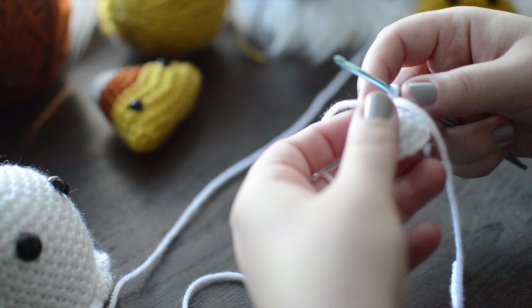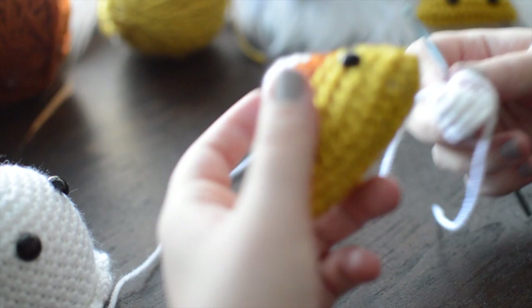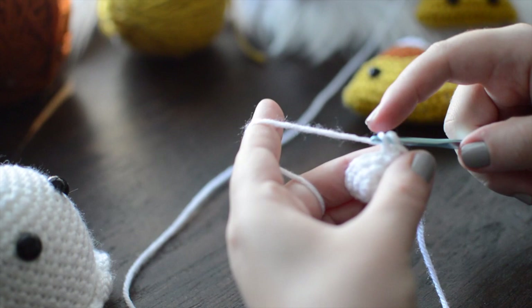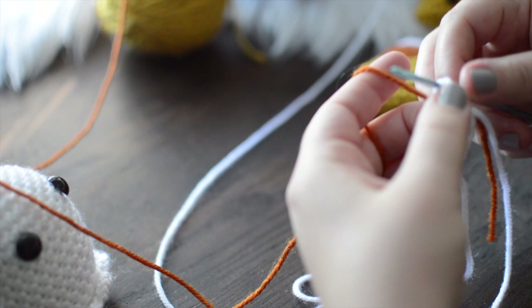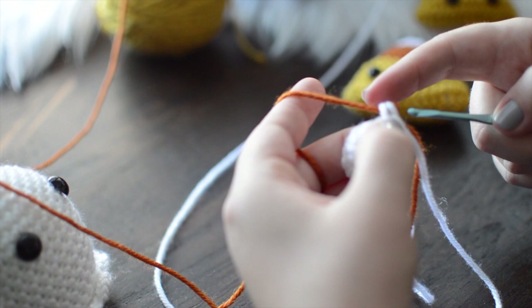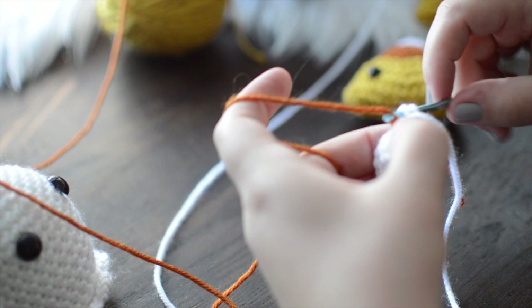Now that we've reached fifteen stitches, we've finished with our white yarn. We're going to trade over into our orange yarn. I personally like to leave my white yarn attached for a moment, and instead of pulling through with white on that last stitch, I pull through with orange. I'll make a small tail and trim that later so it's not as apparent.